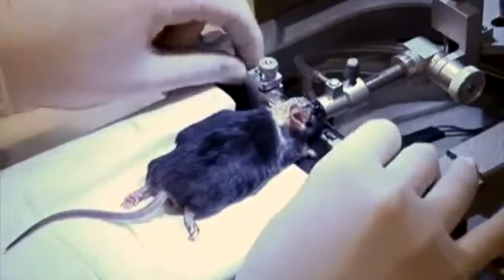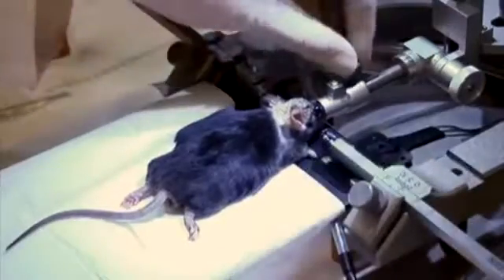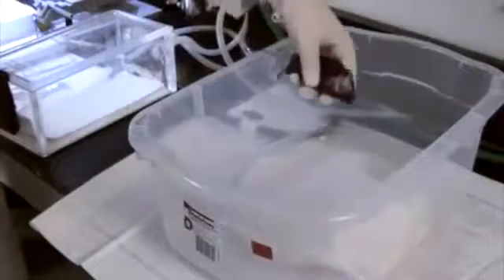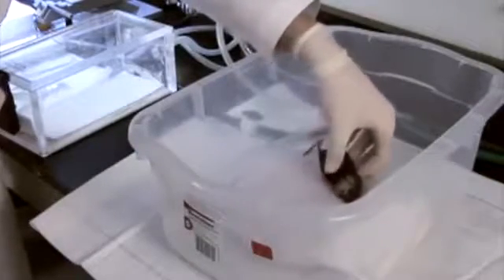Unscrew the ear bars and loosen the nose cone. Remove the mouse from the stereotax and place on a warming pad for recovery. Monitor the mice daily after the surgery to check for pain or discomfort and infections, and treat as necessary with analgesics such as carprofen, according to an approved protocol.